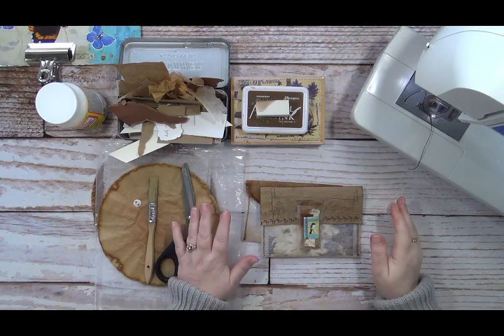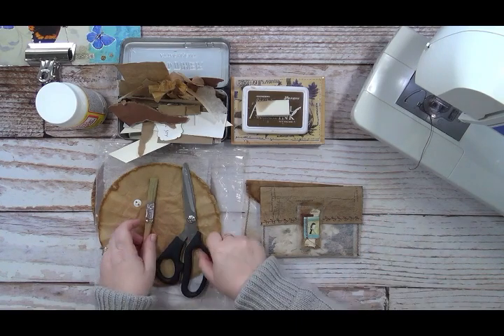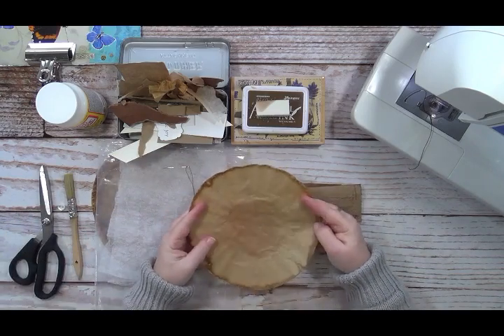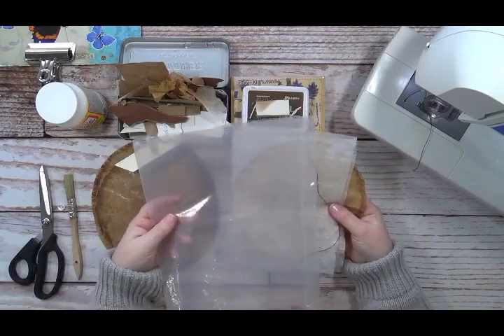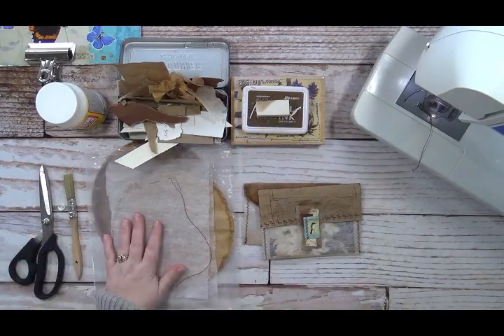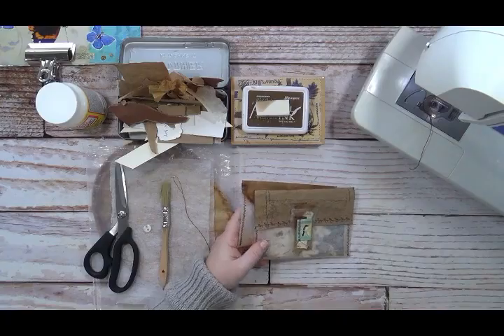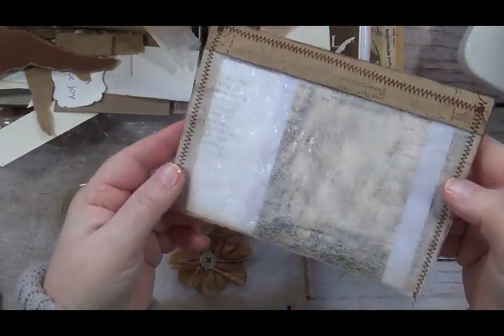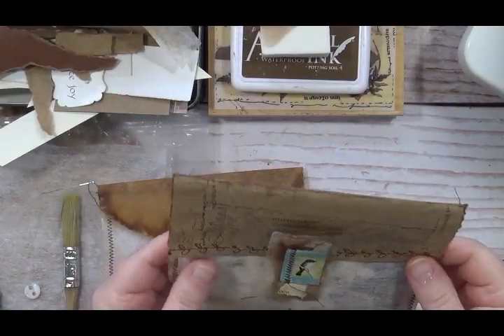We are going to make some iridescent envelopes from my stash. I had picked out some used coffee filters, some dryer sheets, and some cereal bags — all three of those are what we're going to need. I think these are really pretty. Can you see the shimmer? They're really iridescent once you get them sewn, and they're see-through but super sturdy. I made two different versions of the envelope.